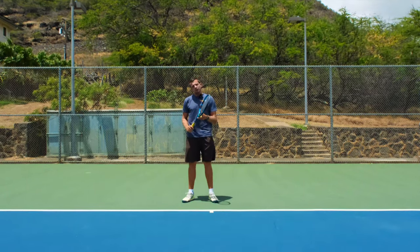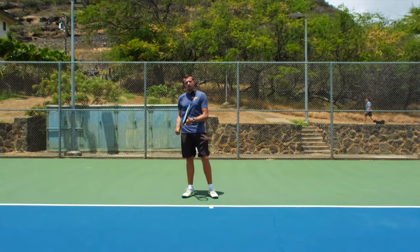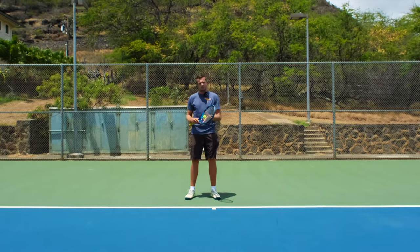We have to make sure that our feet are planted as much as possible when we make contact with the ball. The more our feet are moving, the tougher it is to make clean contact and hit the ball over the net consistently.